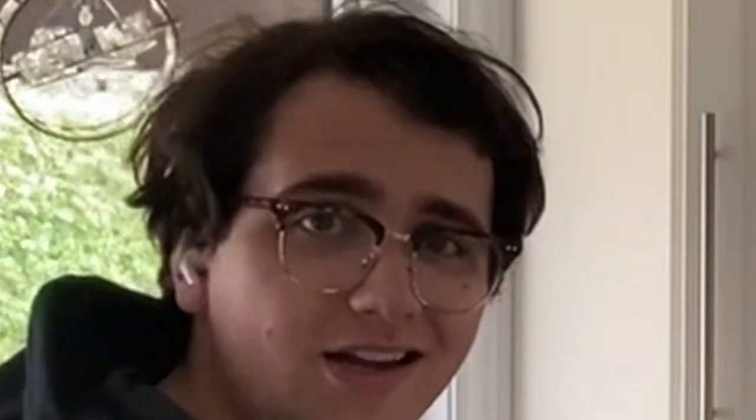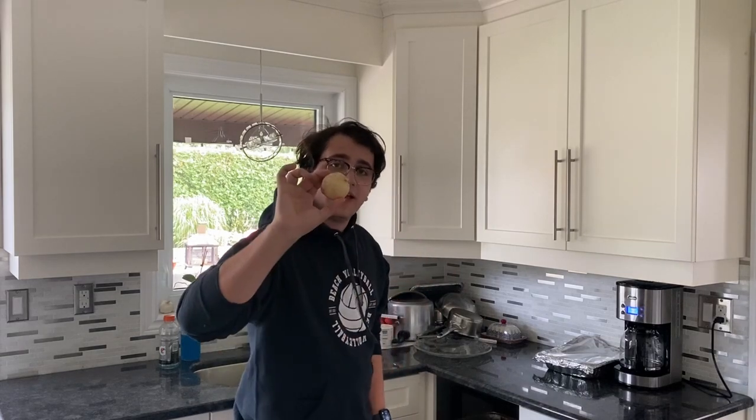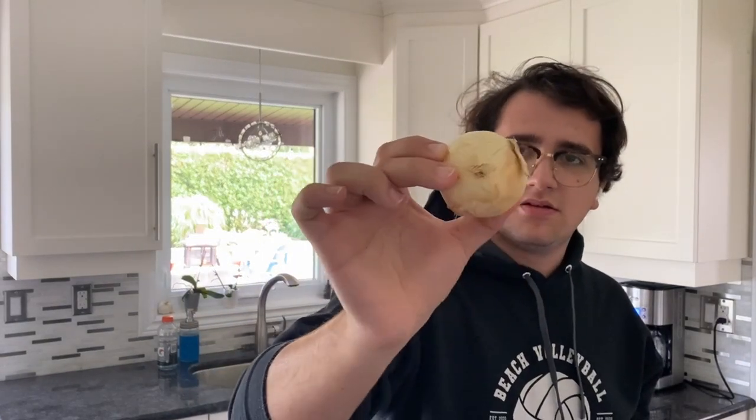So I want you guys to follow along with me. Let's go over to the onion section of your house and you're going to want to grab a little onion. Look at this — that is a perfect onion. I don't know what that looks like on camera because I can't see, I'm looking at the lens, but this is a beautiful onion.